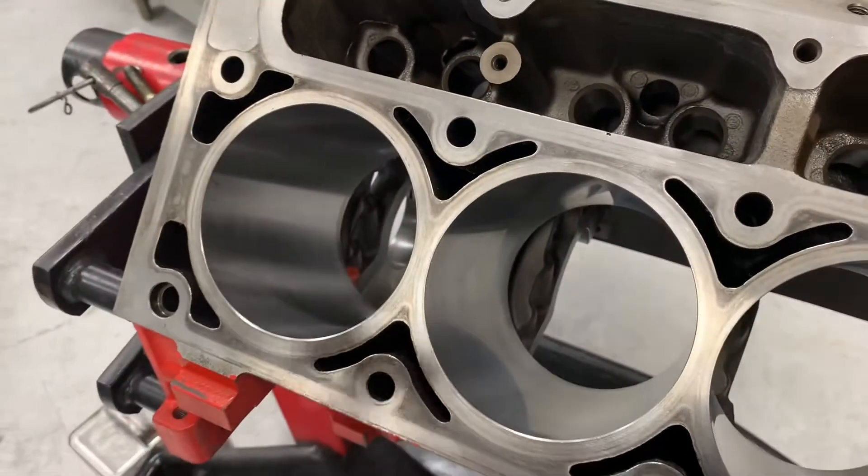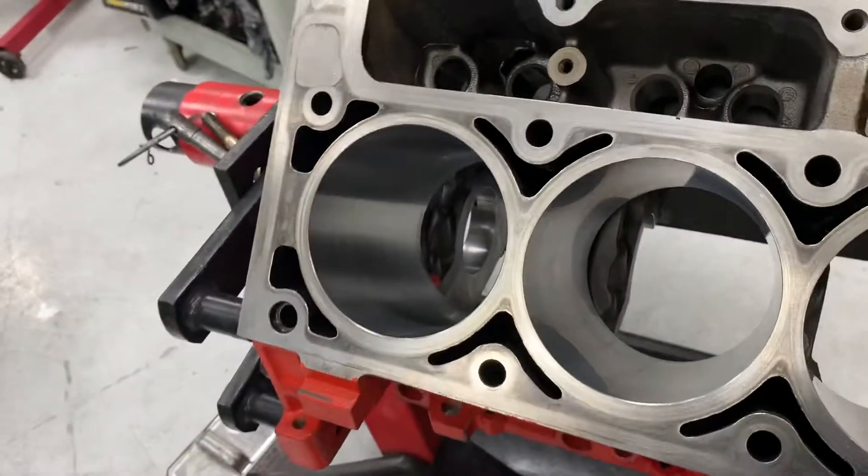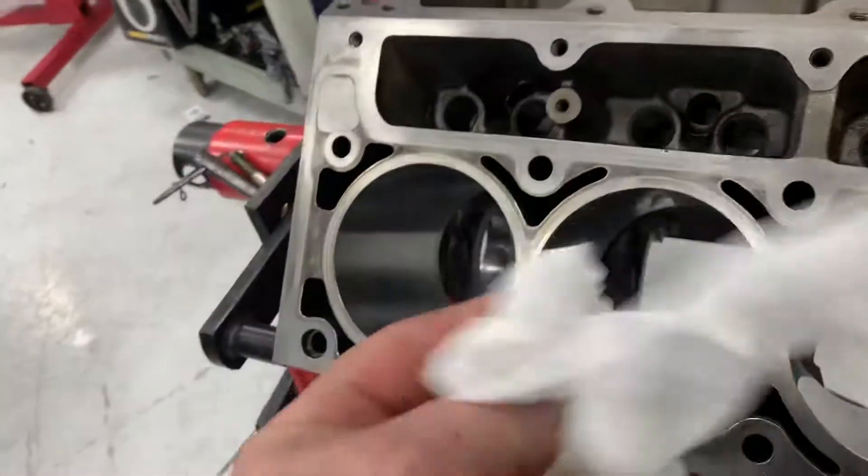I'll start out spraying it, and then I've got a large brush and I'll brush it, spray it, blow it, brush it, spray it, blow it, and then I'll start hitting it with a towel until they come out clean.